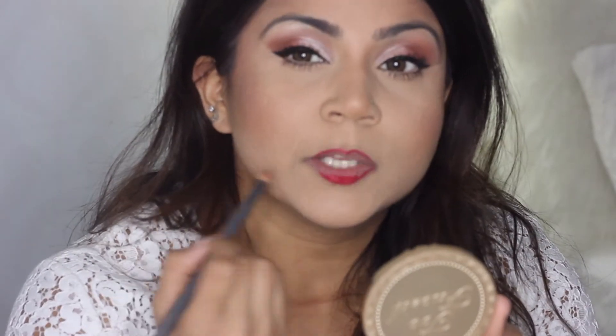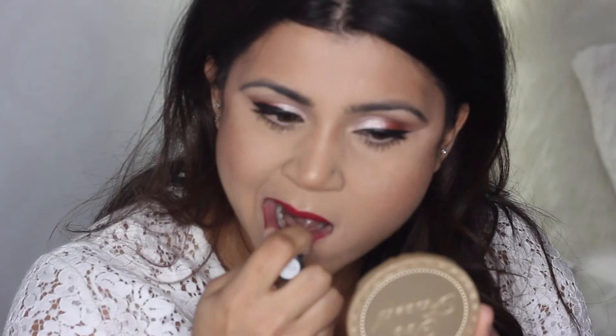I'm going in lastly with Ruby Woo from MAC — honestly one of the best reds on the market. The great thing about Ruby Woo is it has a blue undertone, and blues really help make your teeth look whiter. If you're nervous about wearing red this holiday season, don't be — it's all about finding a color you feel most comfortable in. If you don't like a powerful matte red, go for a satin or more lustrous, sheer red instead — it helps the look come together without being overpowering.